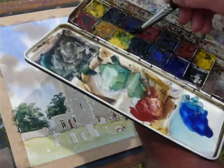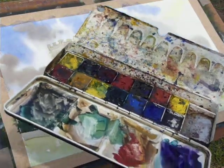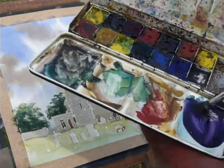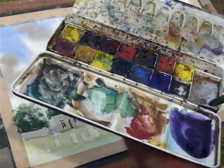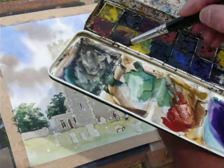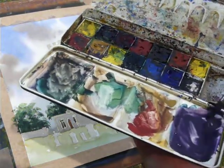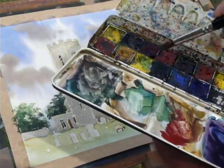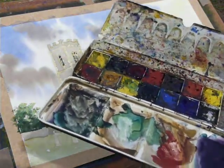I'm going to use crimson alizarin because I'm looking for a purpley colour - so it's a red and a blue. But to knock that back - it's quite purple, which is quite good - to knock that back I'm going to use raw sienna. And that mellows that shadow, and a little bit more blue, a little bit more raw sienna.